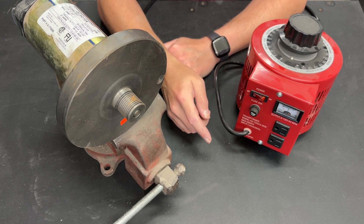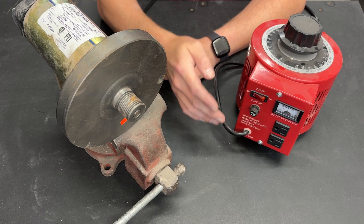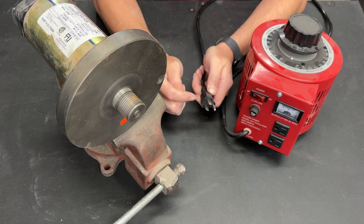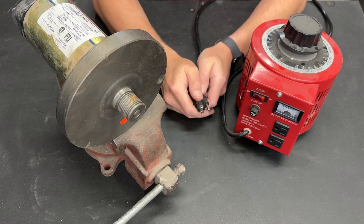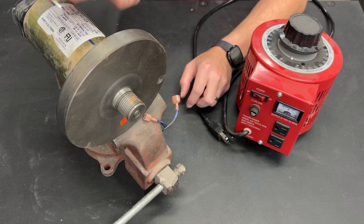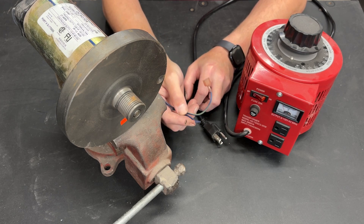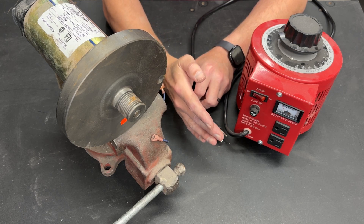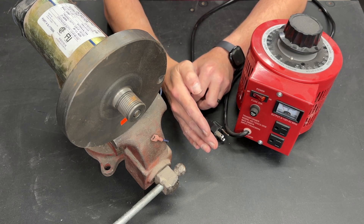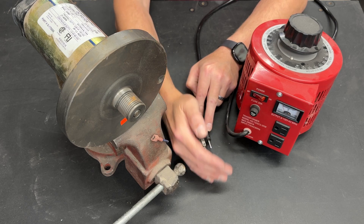Greetings fellow DIYer and welcome to my video. When I first received that comment I was thinking through the process and exactly what needed to happen. I actually told the viewer that it would be best to modify an extension cord to put the blue wire connection between this plug and the wall. The reason I told them that is the blue wires are nothing more than a safety switch — if this motor gets too hot, there is a thermal circuit breaker inside the motor that will cut power. When you wire blue wires on an MC 2100 or other power supplies, you always put it at the power going into the motor control board.